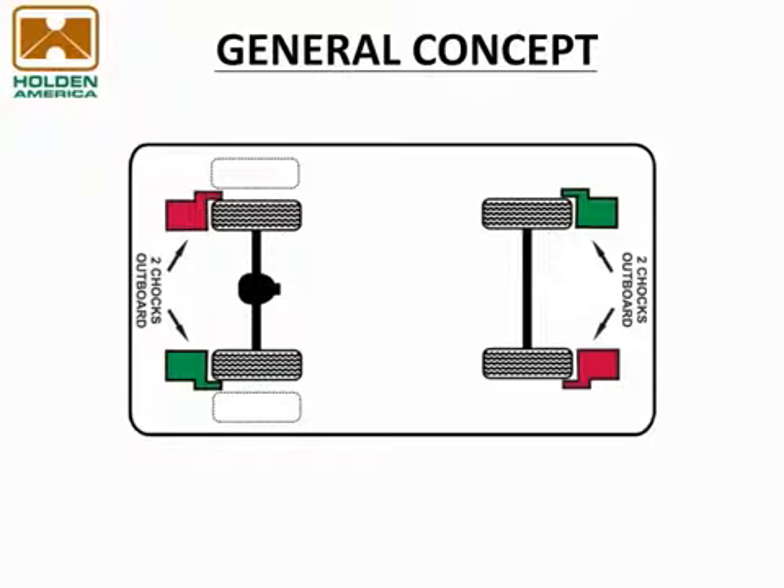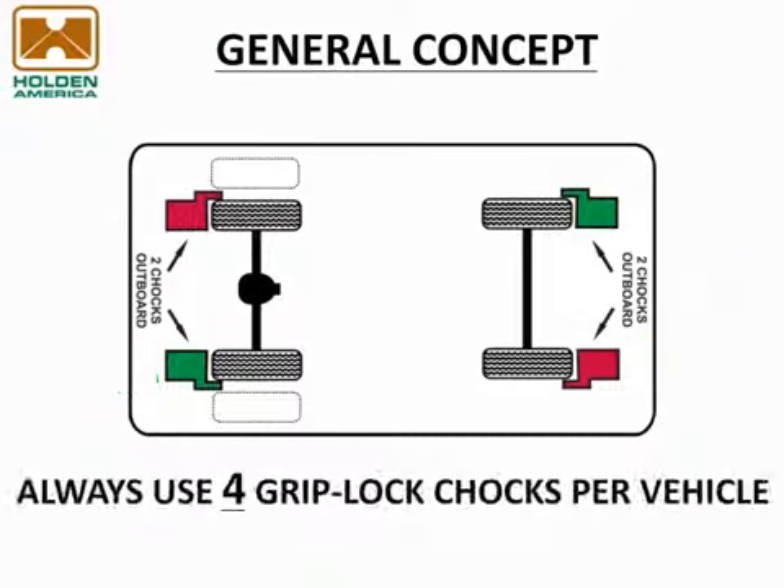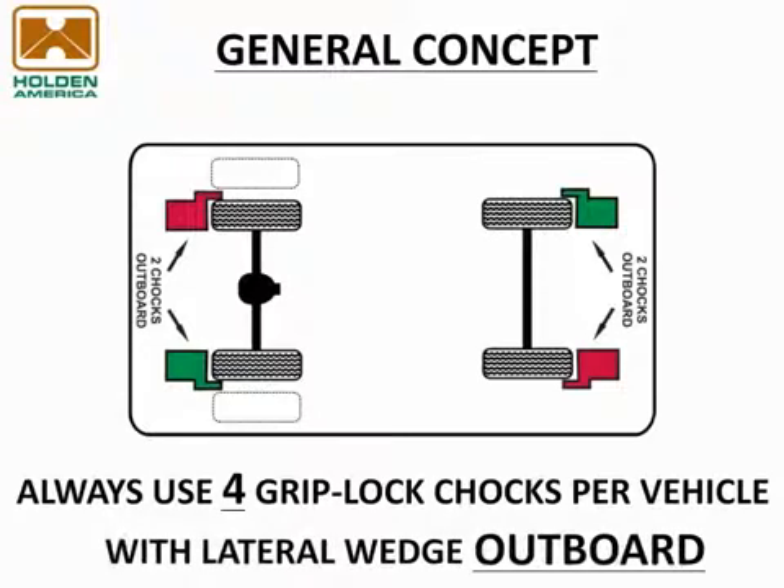Holden's Griplock 4 Chalk System uses two left hand and two right hand chocks on the outboard wheels of each vehicle. The left hand chock is equipped with a green lifting handle and the right hand chock has a red lifting handle. Please note that unlike other systems, the lateral restraint wedge on the Griplock Chalk is positioned on the outboard side of the tire, making the application much simpler.